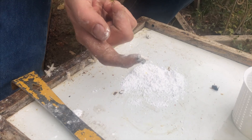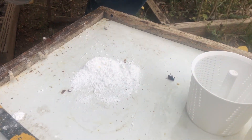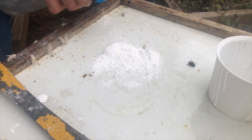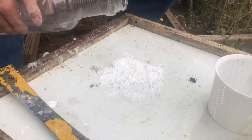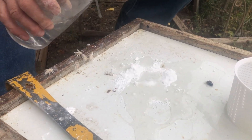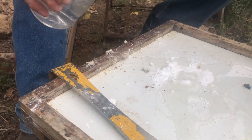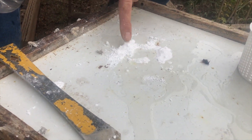The bees got their Halloween ghost bee costume on from the sugar. Now we take some water and dissolve the powdered sugar — if you've got a sprayer that works, otherwise just dump some water. There's a mite right there.